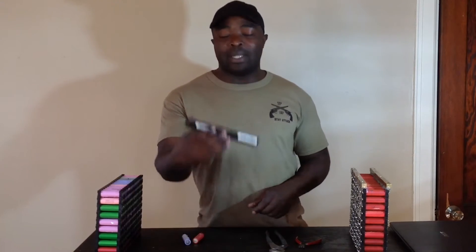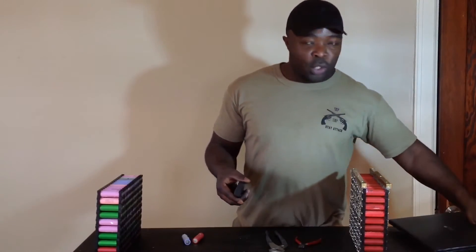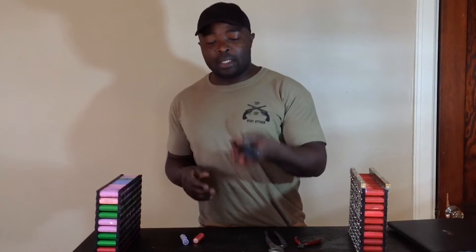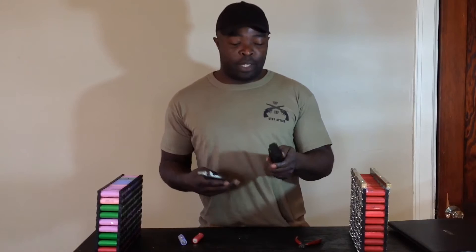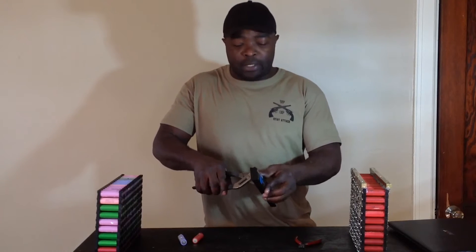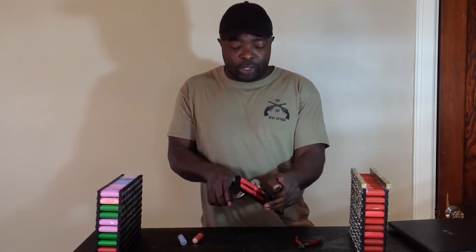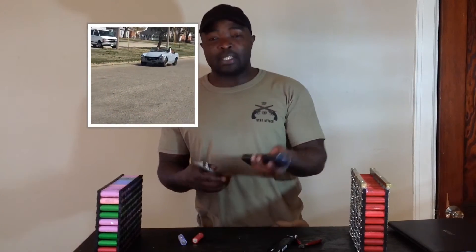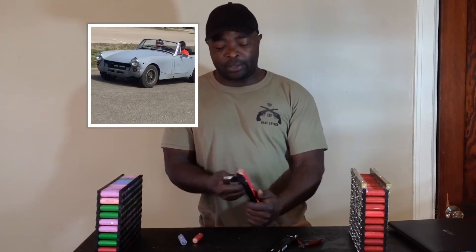Now, where do we get all these 18650 batteries? They come from our laptop batteries. What I do is I collect these laptop batteries, which they claim have been abused for over 7 years. I just want to show you how to break them open because it is so easy. I have seen videos on YouTube where people take a chisel, drills — please don't use a chisel or a drill or things like that. It is just crazy how people do it.